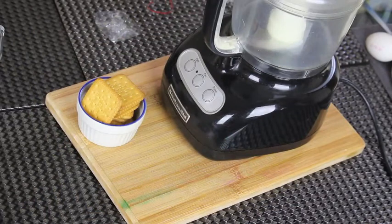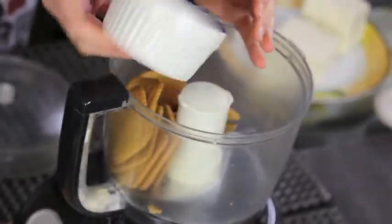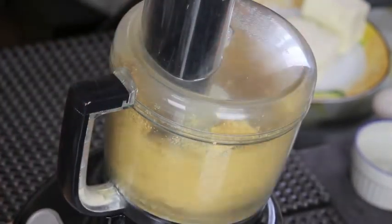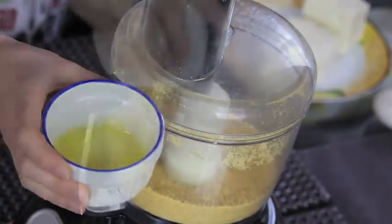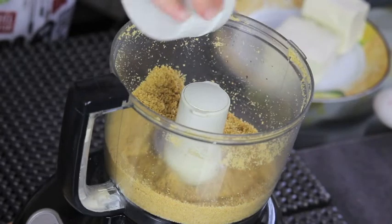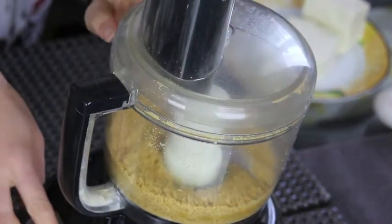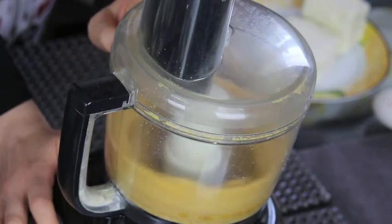To make the base, you're going to need some crackers. I'm going to put my crackers in my food processor and turn it on until they're all processed into a crumb mixture. Now I'm going to add some melted butter and continue mixing it with the crumb mixture. The final product of the base should look like wet sand.